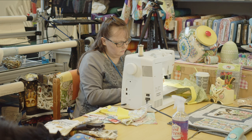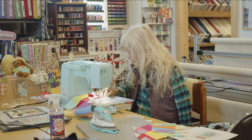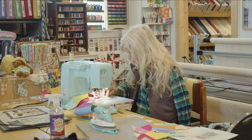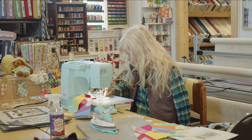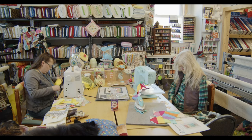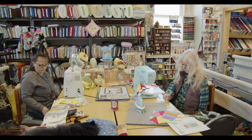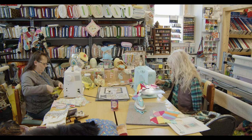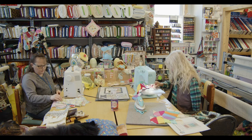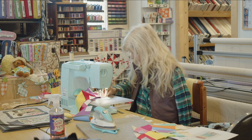I got excited about how things are going to look and got ahead of myself — after talking I wasn't paying attention, imagine that. I have made so many mistakes and have to get out the seam ripper. My uncle taught me that's called frogging — because you rip it, rip it, rip it.